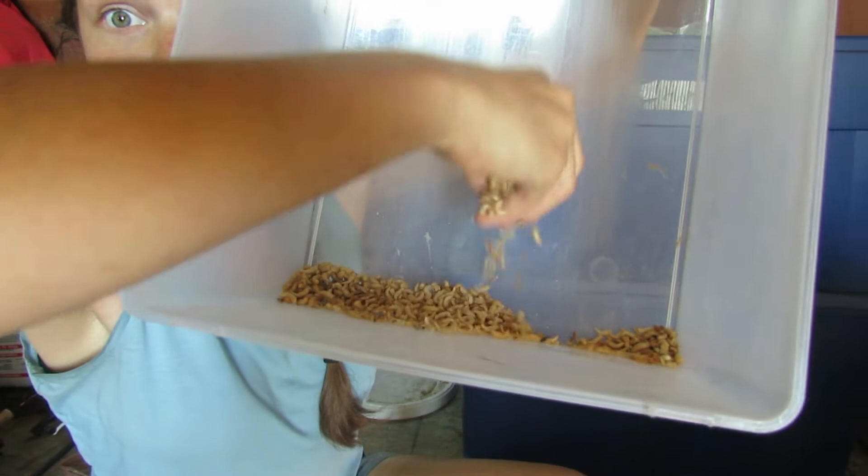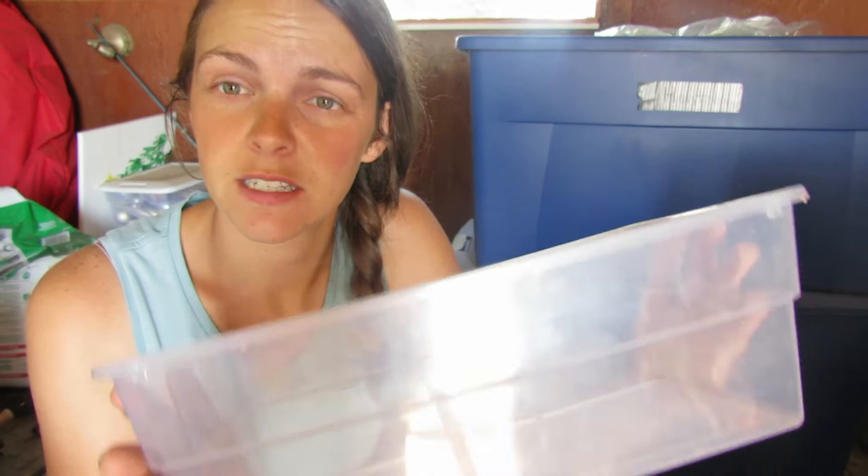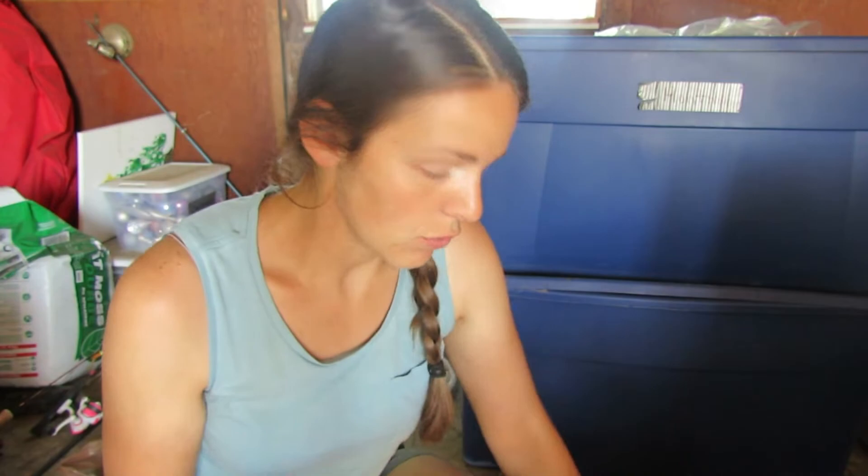We've got all the pupa sifted — this is everything we got out of that sifting, and now we need to separate them. We need to put them in a separate bin from the mealworms and beetles. The next thing you're going to need is one of these little Sterilite containers. Typically I cut out a notch like a little doorway — I'll show you why in a minute. We have a drawer with bedding in it, and there are a few beetles in the bin we're going to be using because the pupa we found when sifting last time have already turned into beetles.